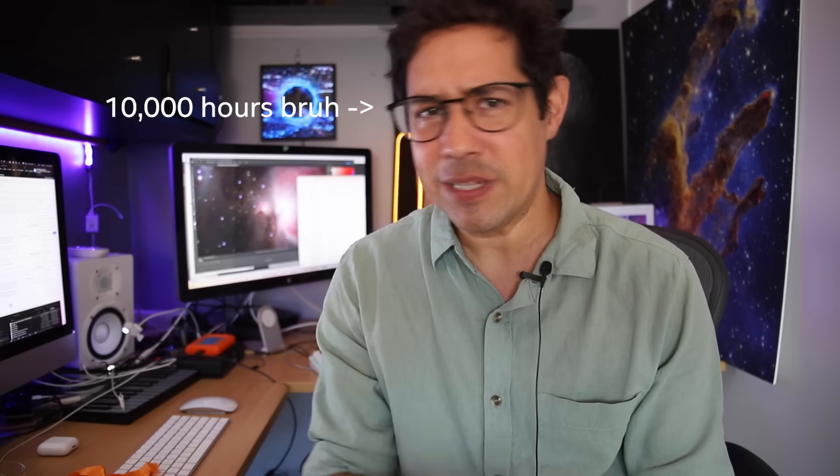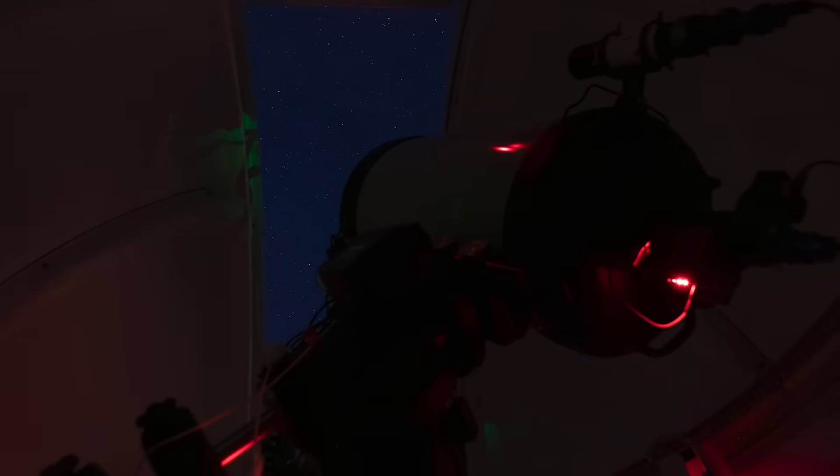I hear you saying - or typing in the comments furiously - but Dylan, you're not a beginner. Honestly, when it comes to portable astrophotography, I am. You see, I built my observatory and bought my way out of all the problems that beginners have - setup, cable snags, all of that stuff. Going outside and setting up a rig, especially a small refractor rig, which I have very little experience with, is something that I just don't do.